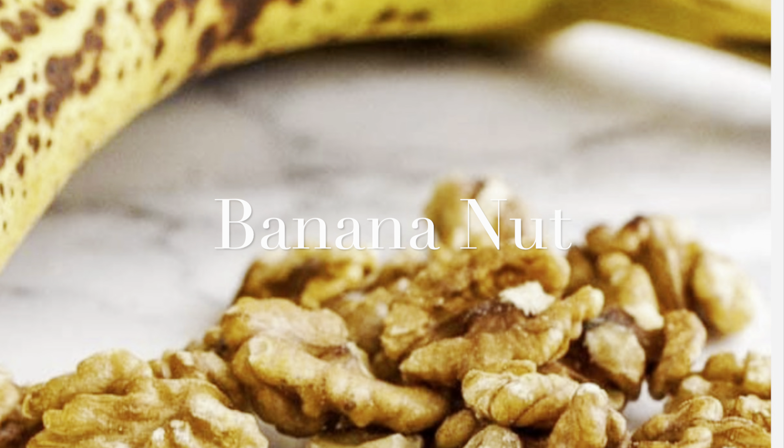The third flavor I want to share today is banana nut, and it tastes just like banana nut bread. You start the same way with the half cup oats, one cup of unsweetened almond milk, a teaspoon of vanilla, and a pinch of salt. Then I add in the other half of my banana, two teaspoons of your sweetener of choice — in this case stevia — one scoop of your favorite vanilla protein powder, and then a couple tablespoons of chopped walnuts.